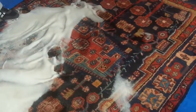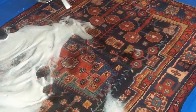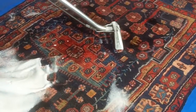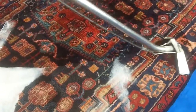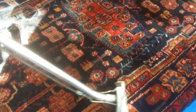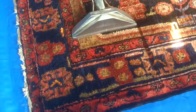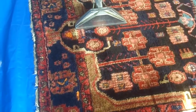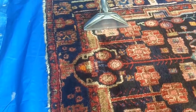We've scrubbed the rug and now we're just going to rinse all of that cleaning solution out, getting it as dry as possible. After this we'll add more fresh water to dilute any cleaning solution and then remove that. This is the rinsing process whereby we're applying fresh water at the same time as extracting, rinsing out any of the cleaning solution.